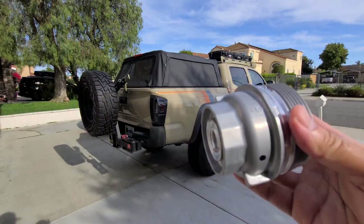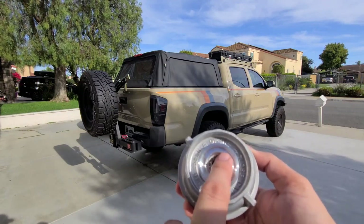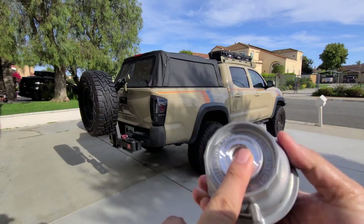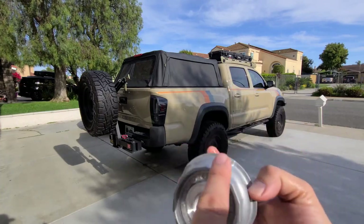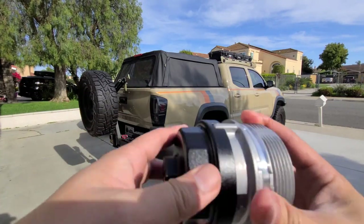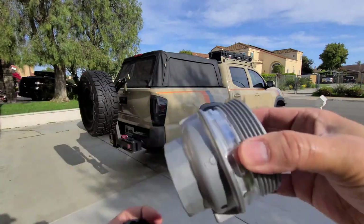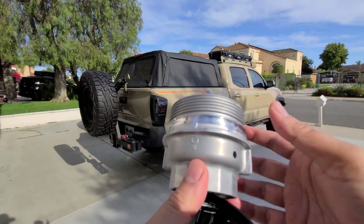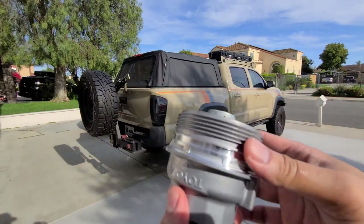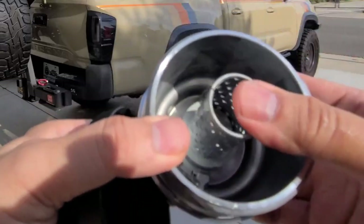The metal filter is the exact same shape and uses the same cartridge drain plug at the bottom. The only difference is it only has two teeth instead of three, but the wrench still fits perfectly and gives you more leverage. This is aluminum — it might help with heat dissipation, though that's not my main concern. I'm just focused on longevity — this will never crack.